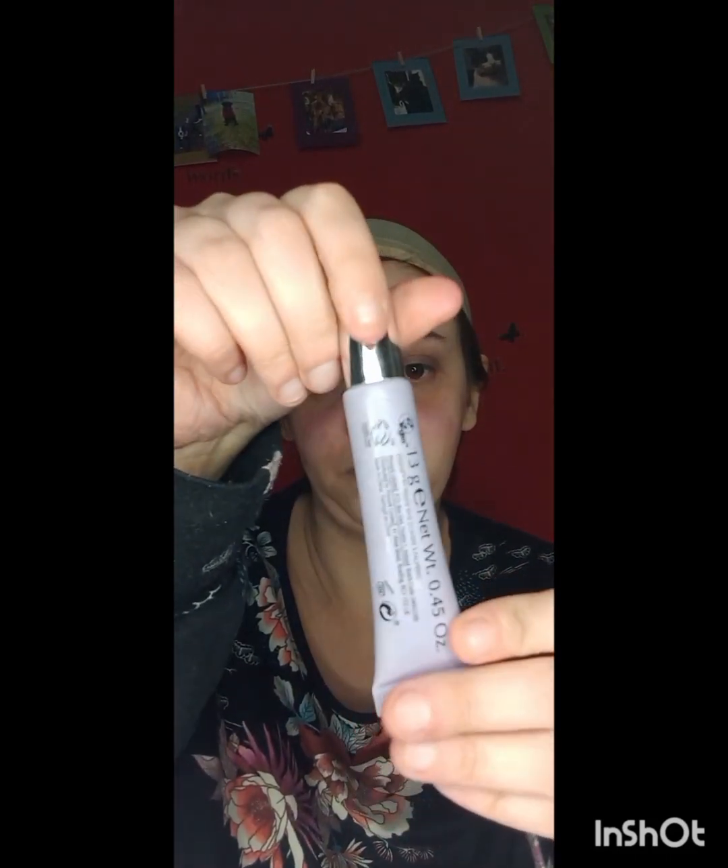Now I'm going in with the Primark eyeshadow base primer. I don't actually have an eyeshadow primer from Revolution, so I'm using the Primark one because it's drugstore and it's very cheap. I'm just blending that out with a Real Techniques concealer brush.